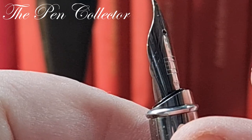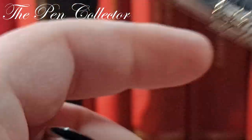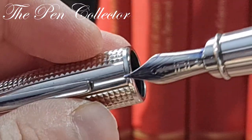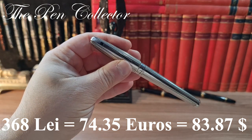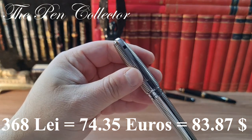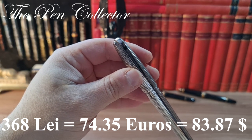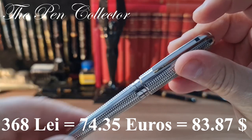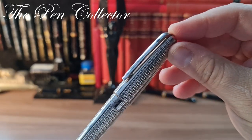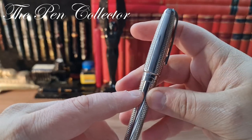The nib has a waveform shape — quite nice. Let me tell you what I paid for it: I paid 368 lei, which means around 74.35 euros or 83.87 American dollars, and I think I did quite nicely. I'm not so sure about the model — maybe you can help me identify it in the comments.